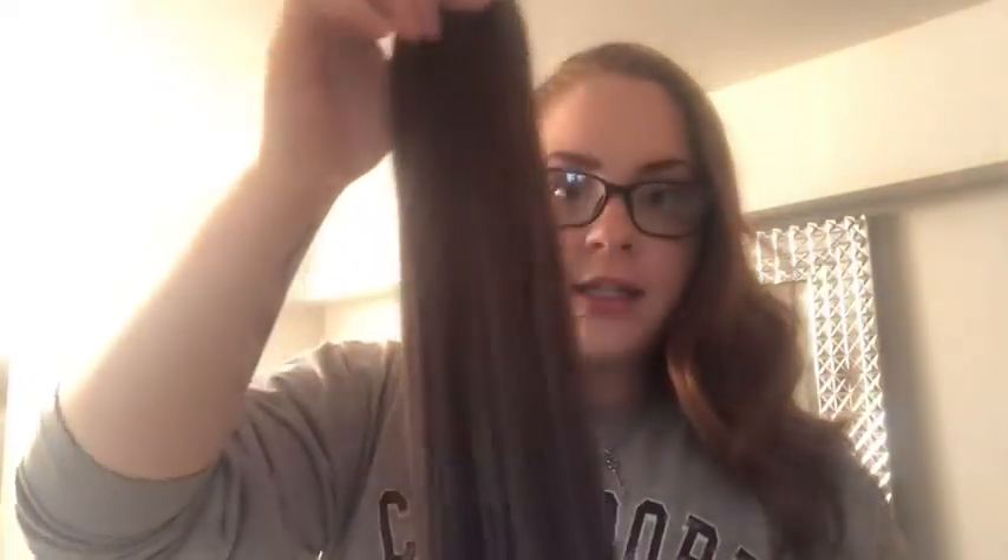I just got my G hair extensions — very excited to try them out. They came in a little package with a little hook, and on the package it has a little window for you to test and make sure your color matches. If it doesn't, you can send it back. Mine does match pretty well and blends pretty good. This is the 18 inch.